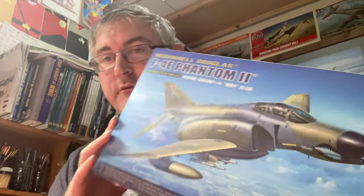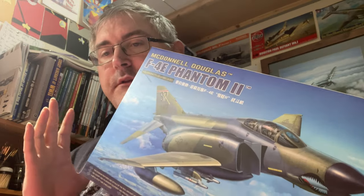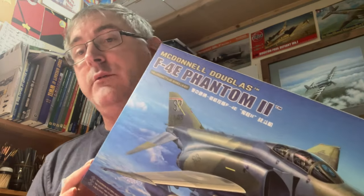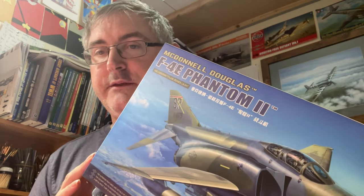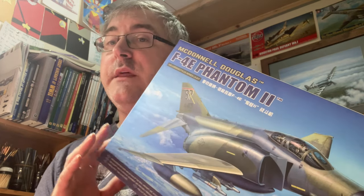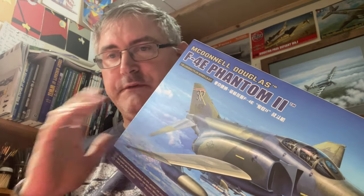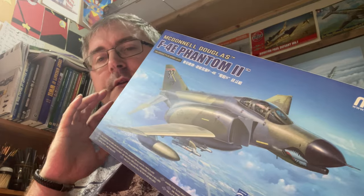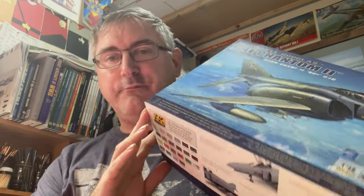Bear in mind we have quite a few Phantoms on the market. We've got the Hasegawa one, which is showing its age, then the Academy one which superseded it, then the Tamiya one, and the Zoukei-Mura one — which is just a feat in engineering, really quite expensive. The Tamiya one fits together brilliantly, and then we've got this one.